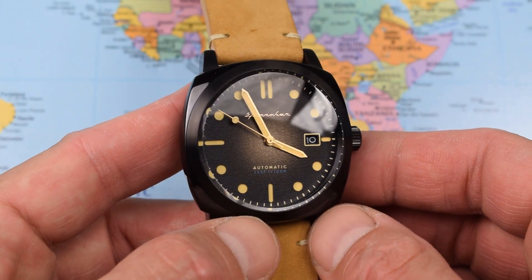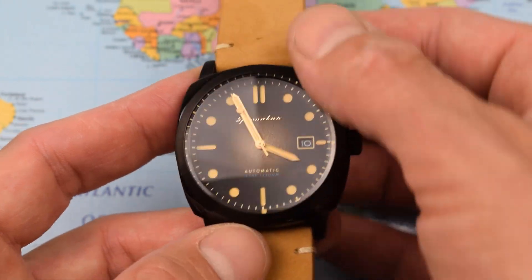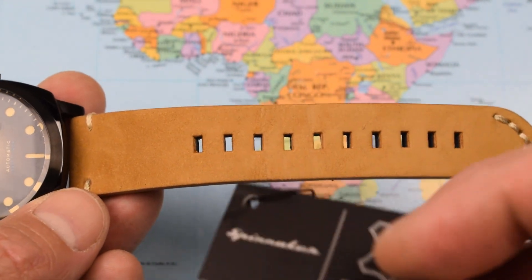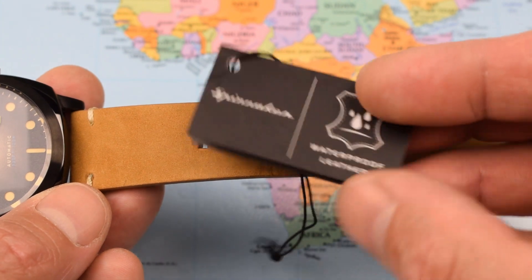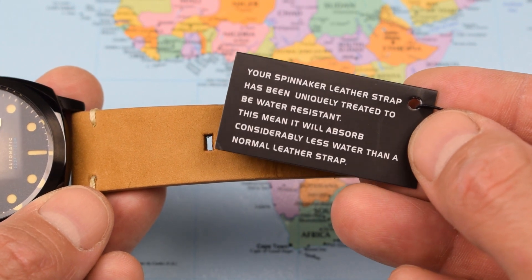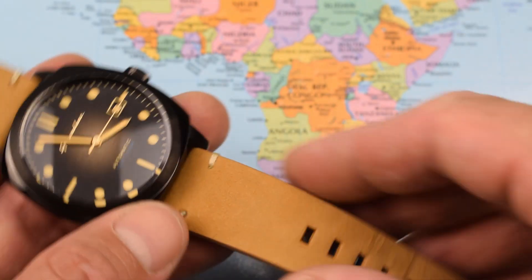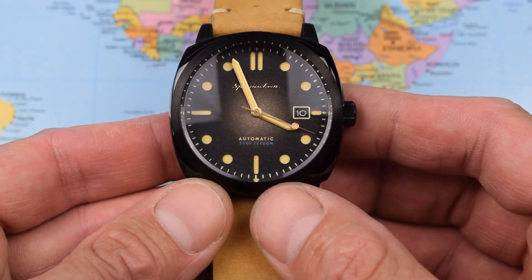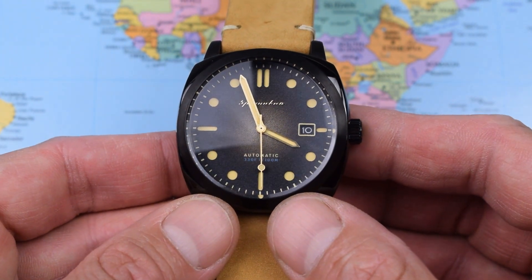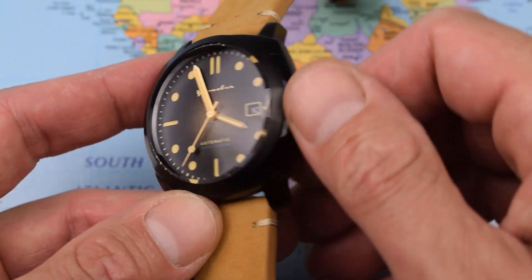Four different colourways are available, but I think I got the best one. I'm really enjoying this DLC coating, especially combined with this fawn leather strap — a nice pale leather strap. The strap came with a tag saying it was waterproof leather, suggesting it will absorb considerably less water than a normal leather strap. I have my doubts about leather straps on a dive watch to begin with — that's up to you whether you pop this on a rubber strap for the weekend or take your chances with this leather one. Certainly there's an expectation you'll be getting this one wet, and the strap is designed to help with that.